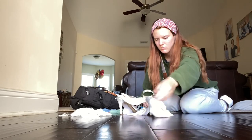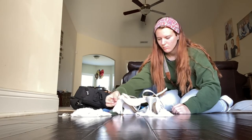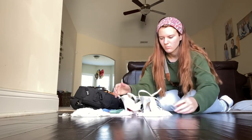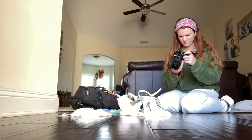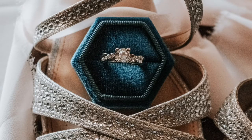For this picture I did something I've never seen before. I wrapped a pink ribbon around the shoes and then put the ring box inside the shoe with the ring in the box. It came out really cute but there's just something different about it — it's not my favorite.